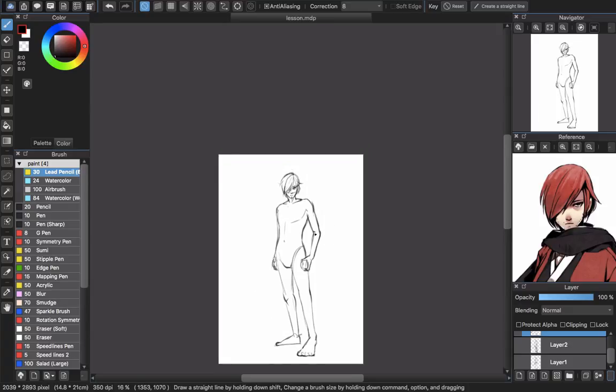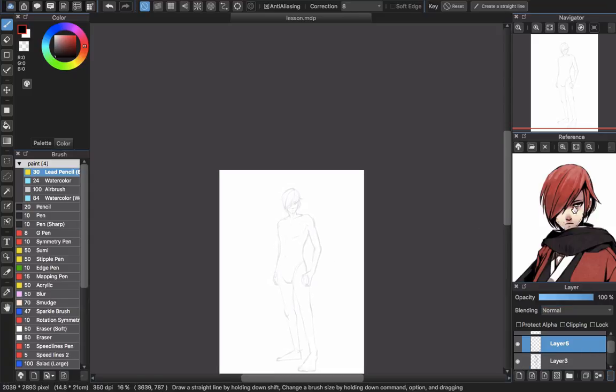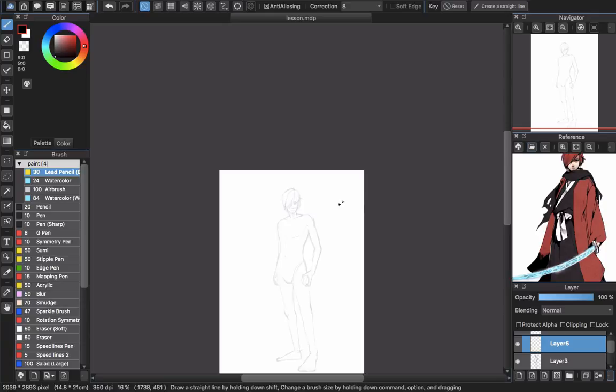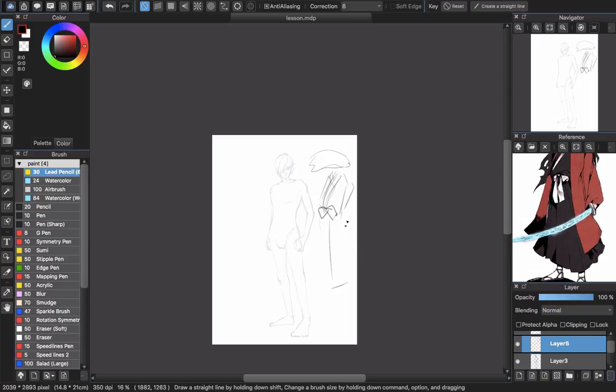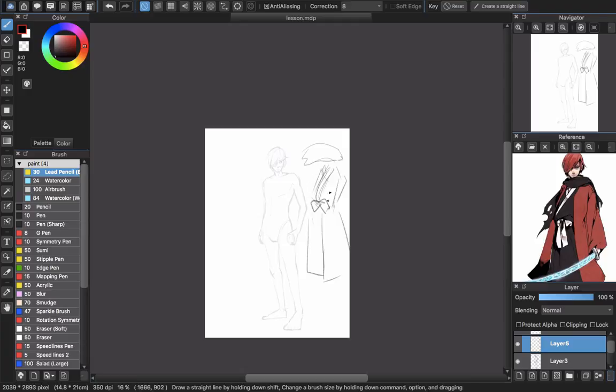Now it's time to put the sketch of the clothes on. Make another layer and load the opacity. I will put the clothes on, so have a good look at the clothes. This man has a scarf. The scarf hooks around first — he has one kimono inside, and he is wearing a hakama with a coat outside.